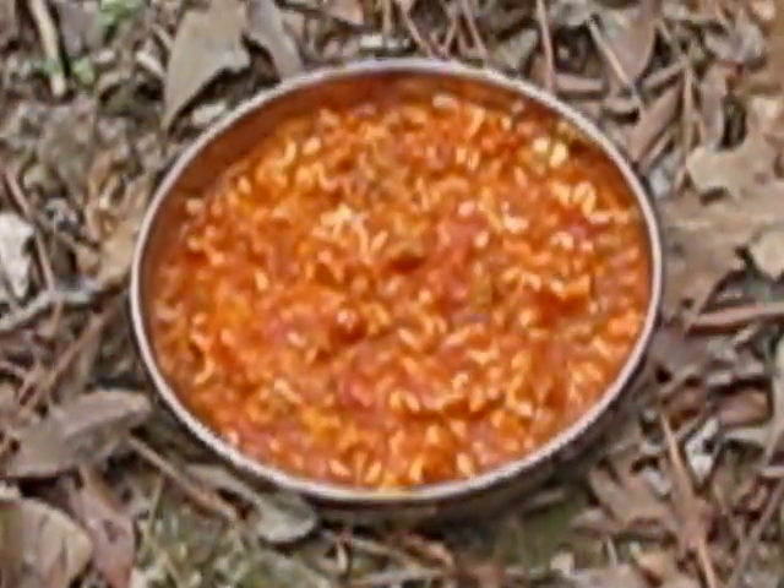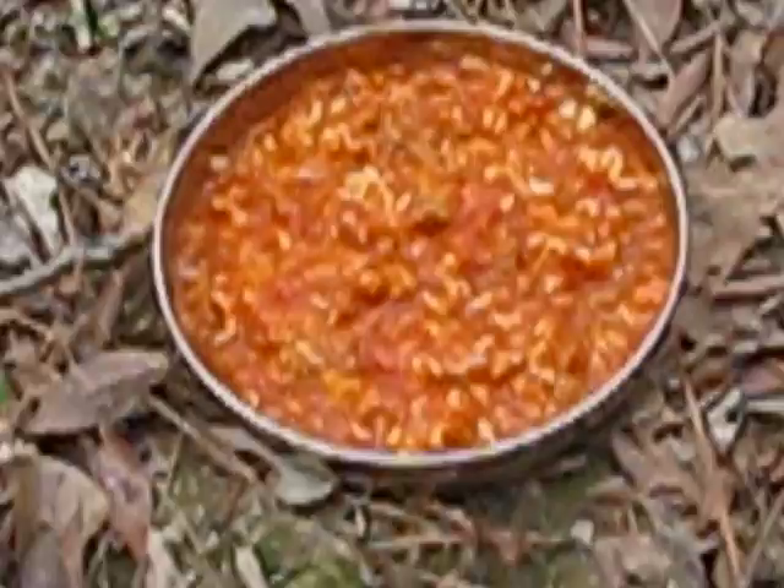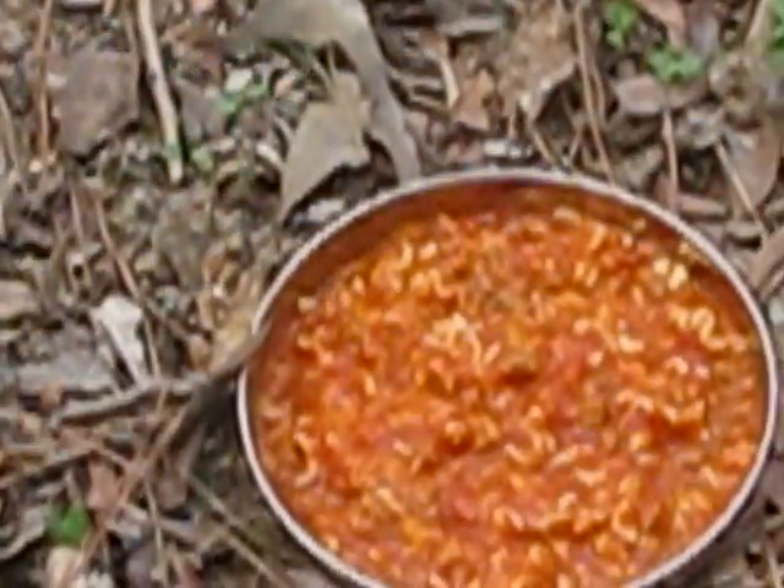Now, doesn't that just look like the lasagna your mama cooked maybe about 20 years ago, and we're just eating it today. But we're going to see what it tastes like, and on the trail, anything tastes good.